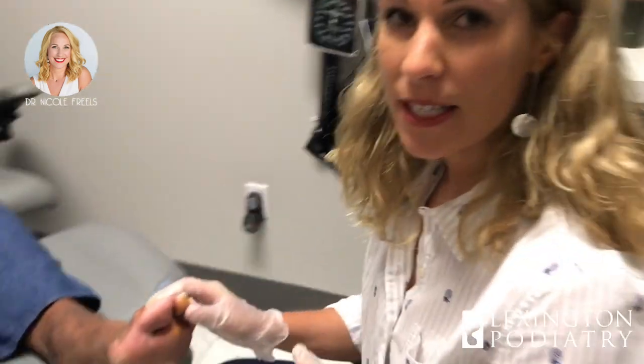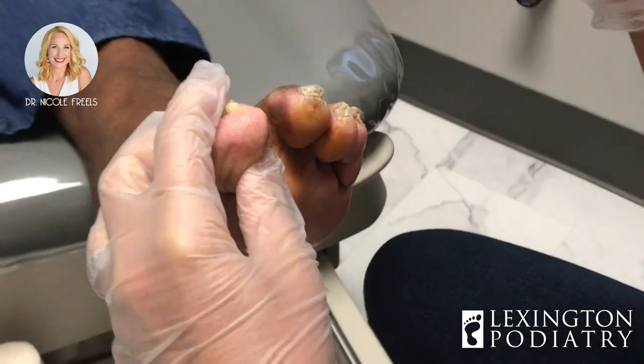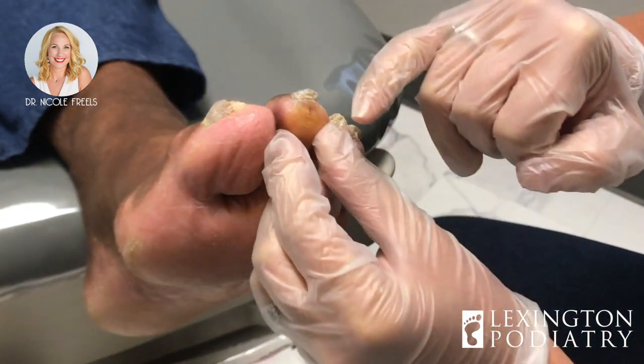Hey everybody, we are here today doing a simple tenotomy and capsulotomy, which is for a hammer toe that is at least semi-reducible or ideally reducible, meaning that we can straighten the toe out.